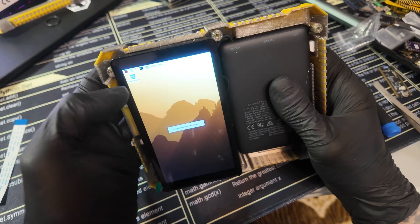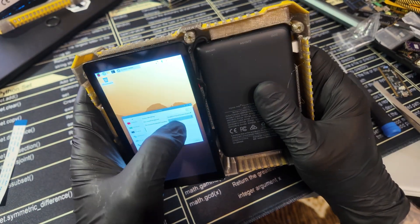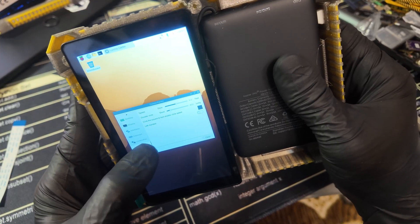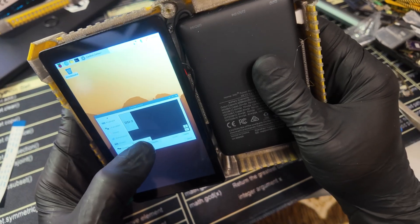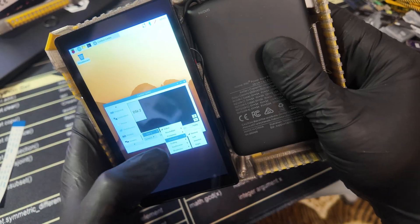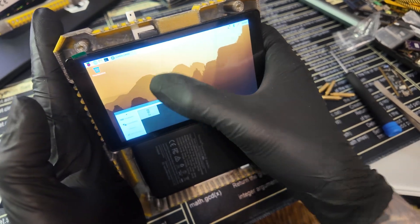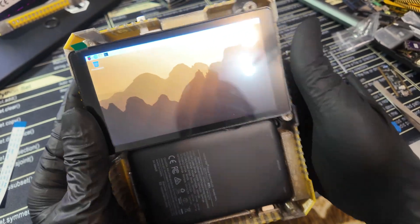This touchscreen is actually really good. Go to the Raspberry Pi menu, then Settings and Configuration, then Display. On Display, disable the on-screen keyboard. After that, scroll down to Screens, hit Screens, hit DSi2, go to Orientation, hit Left, then Apply. Press OK and we're good to go.